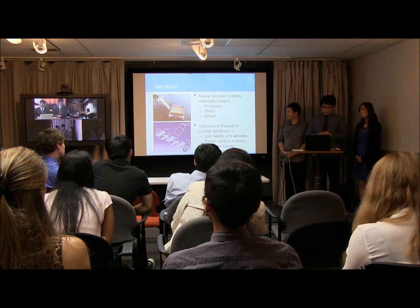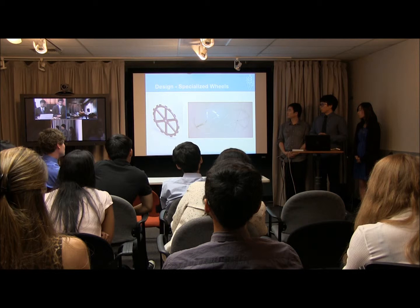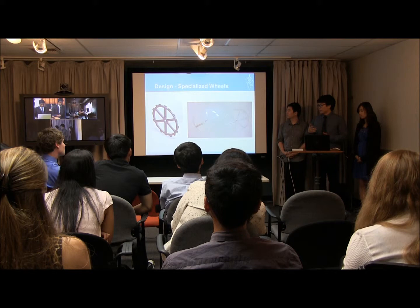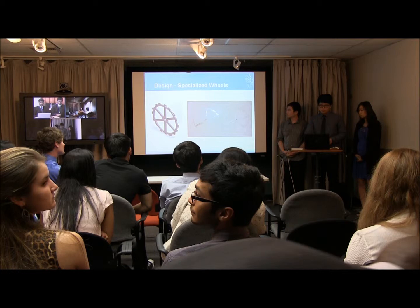For the specialized wheels, we worked extensively with the Agricultural Institute in Kerala. They were very instrumental in helping us come up with a wheel design they were currently using, which we adapted to our prototype and later cut in the machine shop.